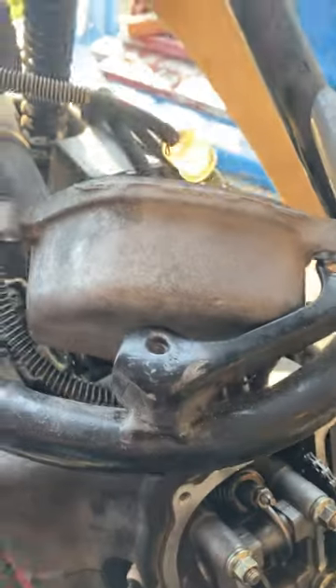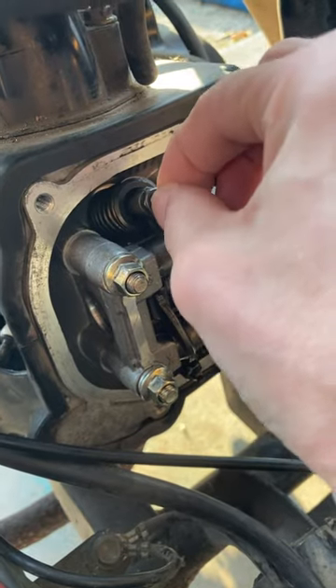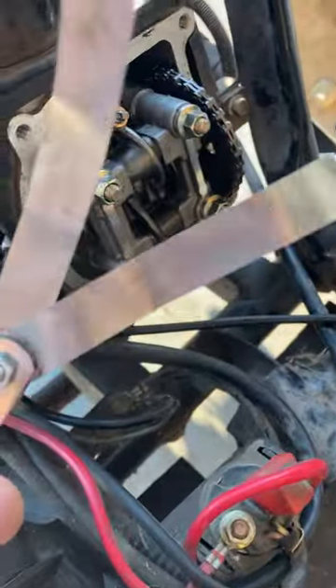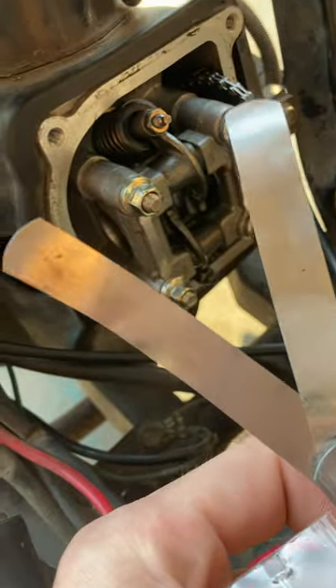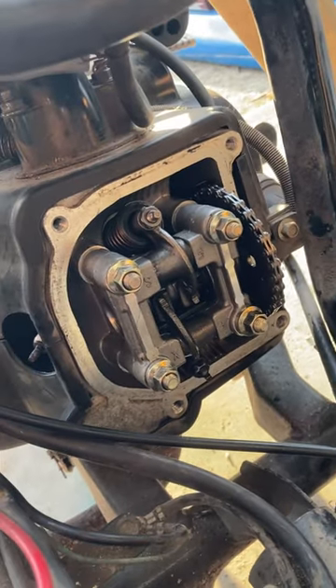I got the valve cover off — it's sitting right there. What I had to do is readjust the valves to three thousandths of an inch, and the outtake one was four thousandths of an inch. So I just adjusted these and I'm going to put it back together.